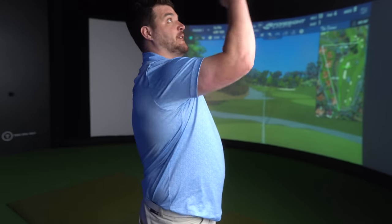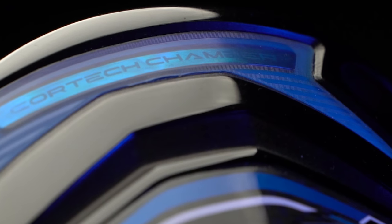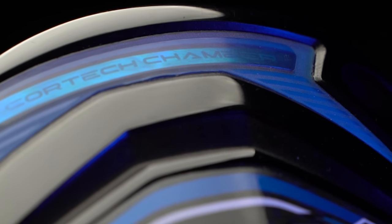The Mizuno STZ 230 — today is all about the core tech chamber, which to me sounds like a place where you'd hold a Crash Bandicoot character hostage. But on this occasion it's actually much cooler than that. It's a piece that Mizuno think will complete their driver range, but we'll see about that.